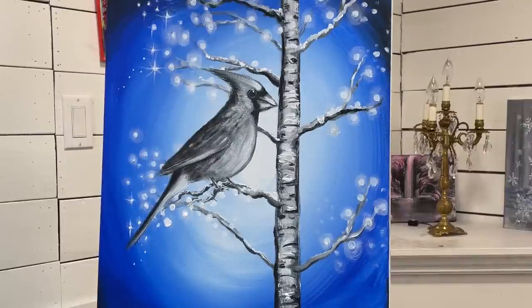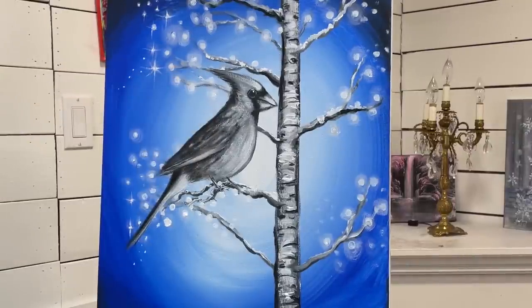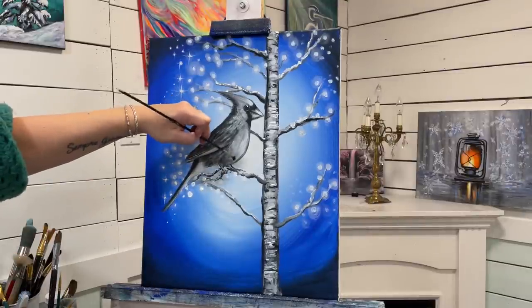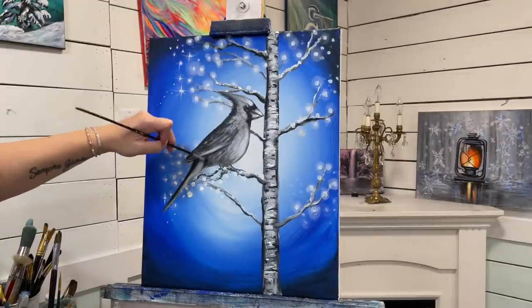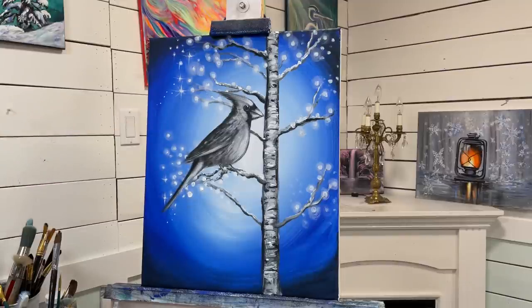I'm going to bring just a little bit more shadow to help define that wing a little bit more, just right under there. A little line on the right side of the tail. I think we are ready now — I'm going to dry this off completely and then come in with the red.